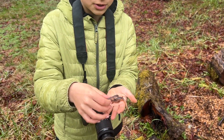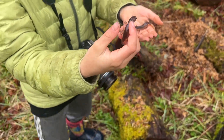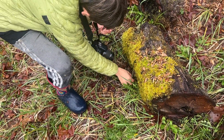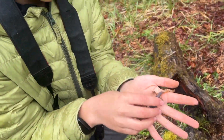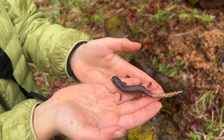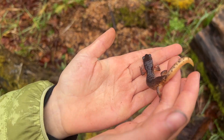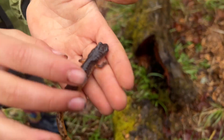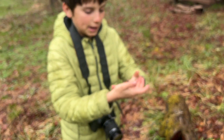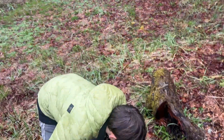Alright guys, my brother just double-flipped these Ensatinas. This one's almost totally Oregon Ensatina, so we're gonna let it go. But this guy - oh my gosh, this is so gorgeous. Look at how painted that tail is, and then just the face on this thing. Just gorgeous. And the underside - just the tail is gorgeous. And it's fat and healthy as well.